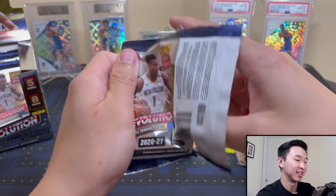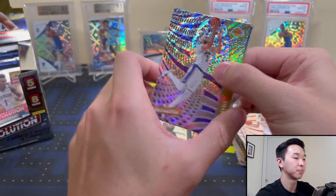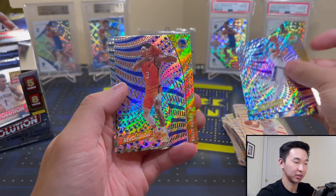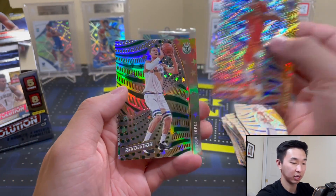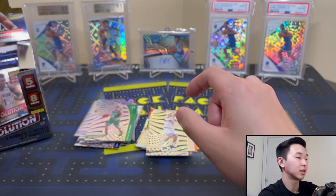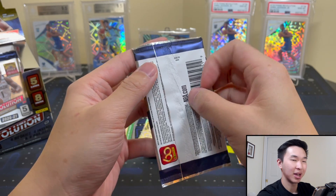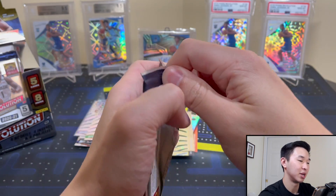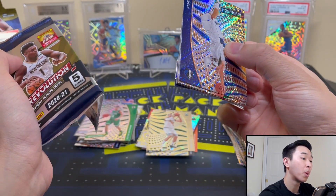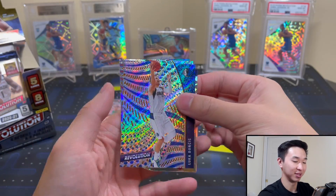Last three packs — what am I trying to hit? An auto, I think. Easier said than done, let's see if we can do it. Anthony Davis. Cola. No auto in this one. Calibre and Brooke Lopez Astro and Peyton Pritchard. Last two packs — am I feeling an auto in this pack? I am — I'm saying an auto right here, let's do it.